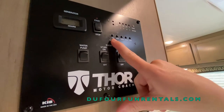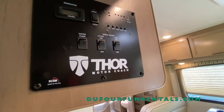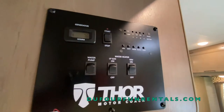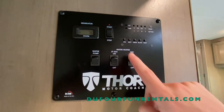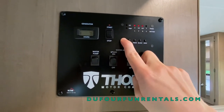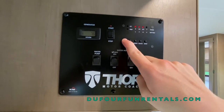First you have LPG. LPG stands for propane. That's going to run most of your heating features like your stove, your oven, water heater, and house heater. This is also going to run your refrigerator while driving. All you do is click the little button and you'll see it shows you your levels right here. Right now you have two-thirds of a tank of propane. This may vary depending on the time of you renting.